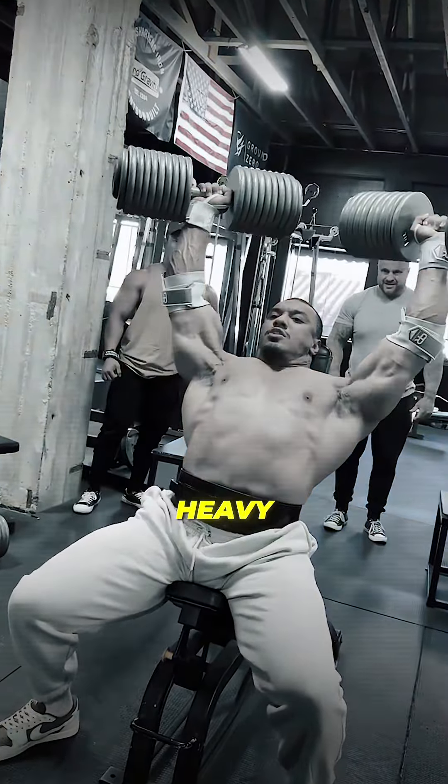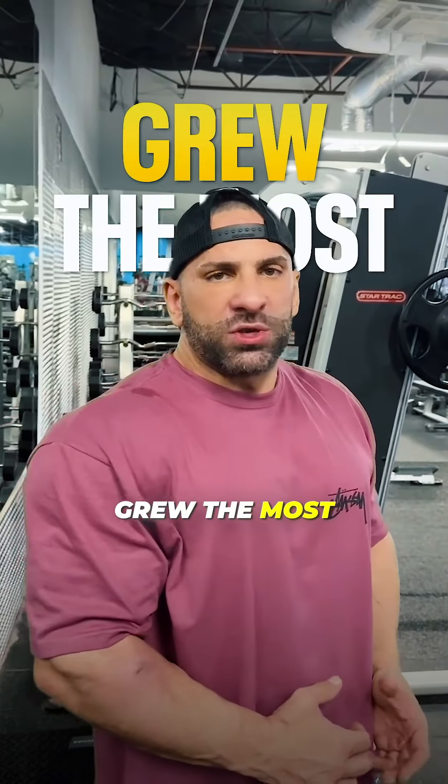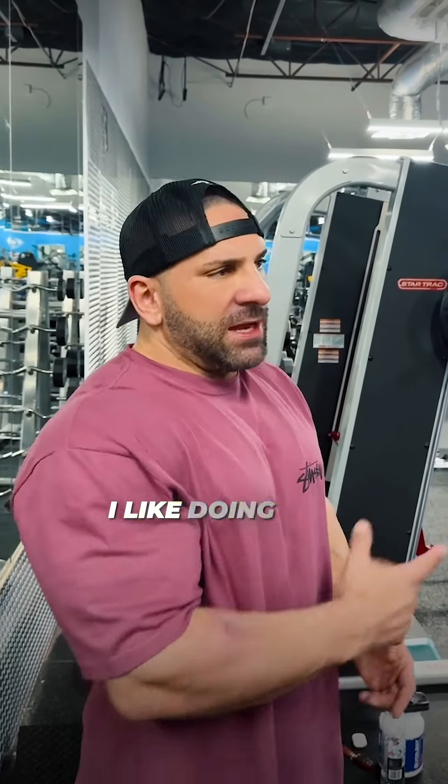That's for bodybuilding — if you want a fully developed front delt. But a lot of people overemphasize heavy, heavy pressing. My shoulders and a lot of my clients' shoulders grew the most by doing side laterals.